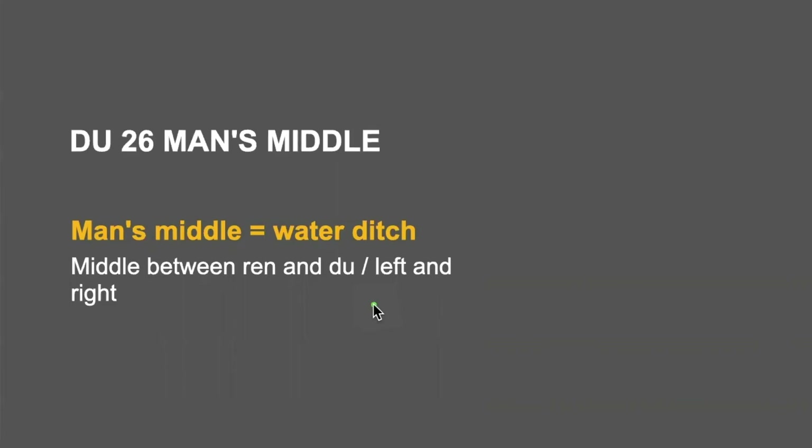It is also in the middle left and right. When you fold a square piece of paper, this is where it is folded and makes a spot — right there in the middle. So it is called man's middle, and also it is called water ditch.